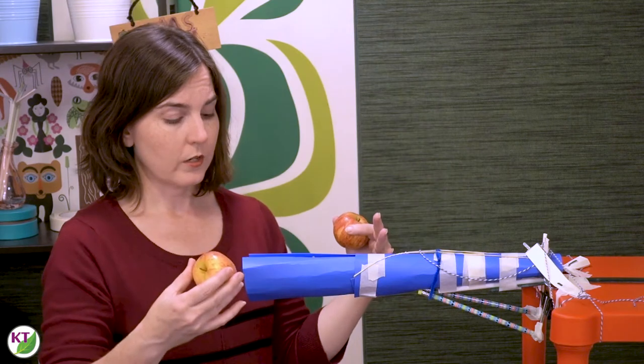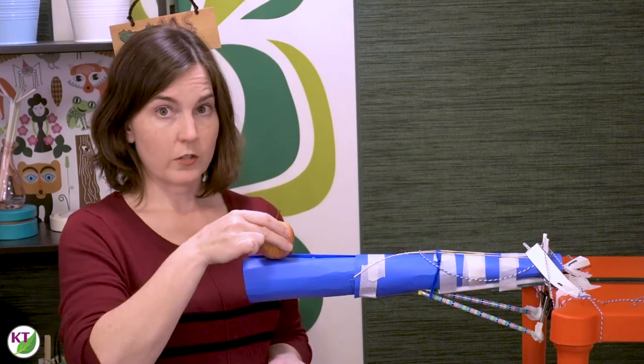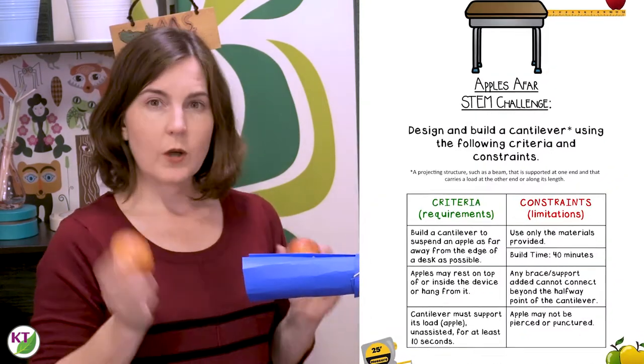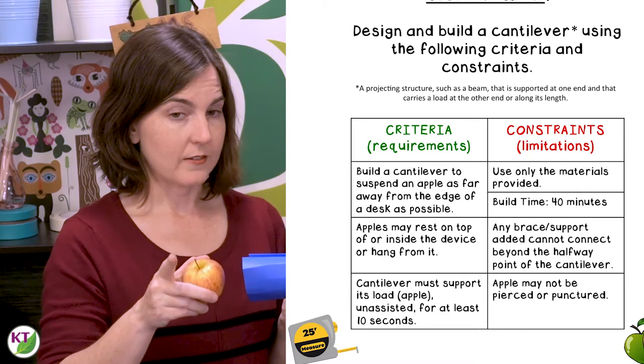The basic idea, as it's written, is that the students will build their cantilever and it has to support an apple that is either on top of, inside of, or hanging from. If you have younger students, that might be too difficult, so you might want to consider not having an apple at all. We'll talk about that in a second.